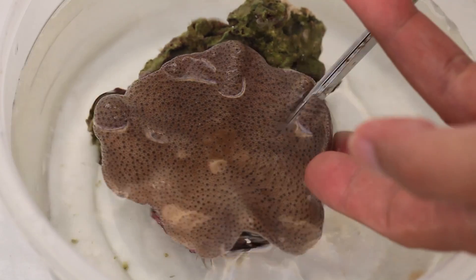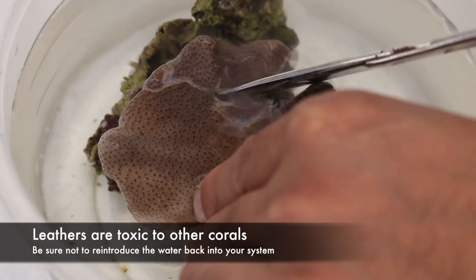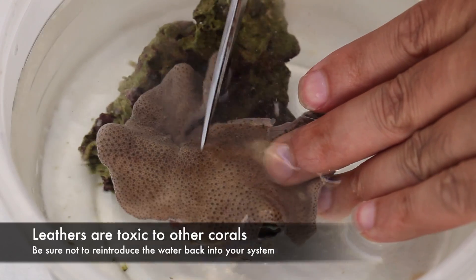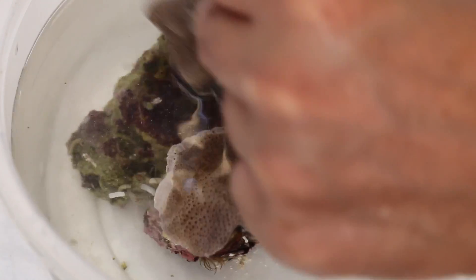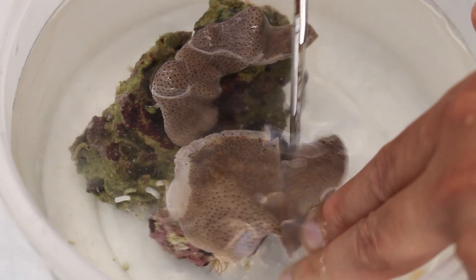It's important to note that soft corals and leathers in particular are highly toxic to other corals. Because of this propagation process, you can see a lot of murkiness being introduced into this little container here. You don't want to reintroduce that into your aquarium at all, and you want to make sure that all these cuttings are well rinsed before putting them back into your tank.